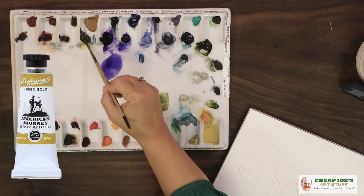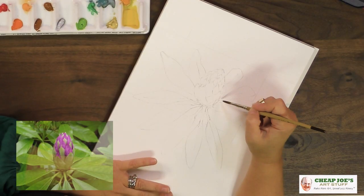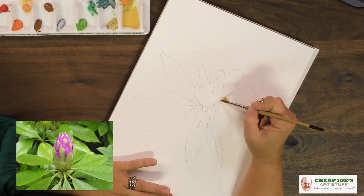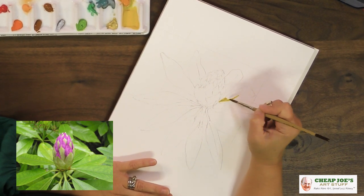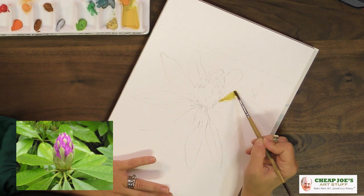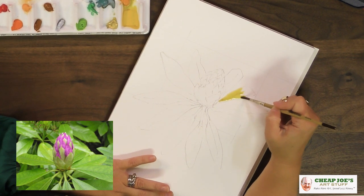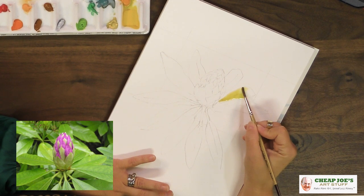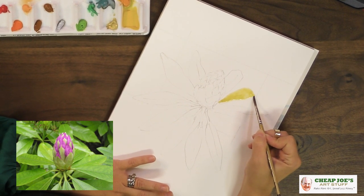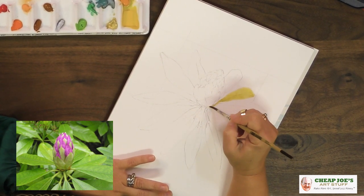I'm going to start with some American Journey Green Gold, which is a very yellow-based green. We're going to keep everything lively and fresh, springy looking. We're actually rendering a rhododendron leaf here, so we want some nice bold color. But we don't want to muddy everything by getting too much going on. This is a color I really like, especially with vegetation — it keeps all the other layers fresh and doesn't muddy easily. Everything stays light and bright and warm and pretty.